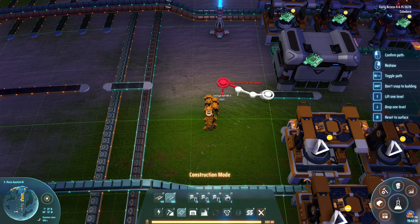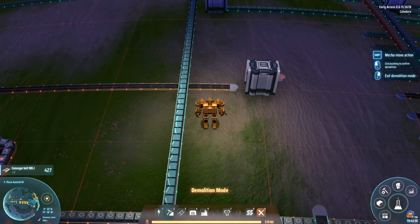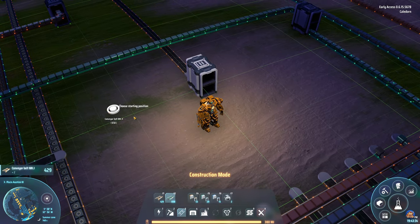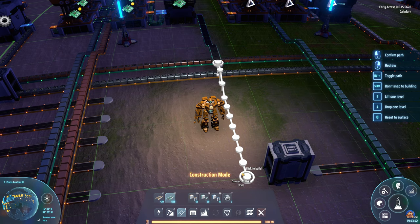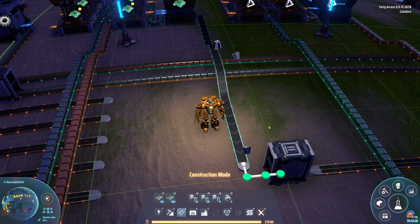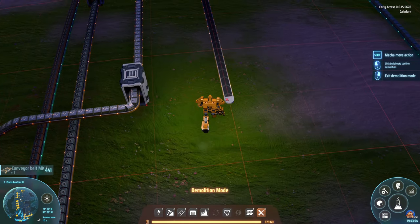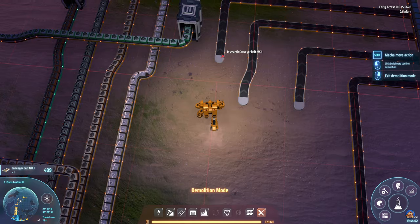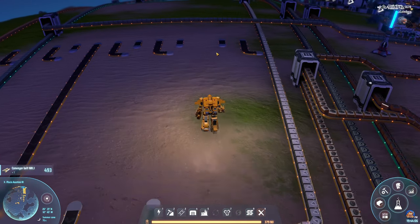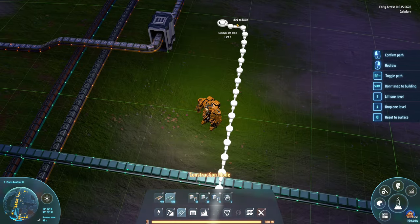There we go. I want this to go here — yes, yes, yes. View angles are tricky. Now you need to deconstruct this belt as well because this one needs to be a mark 2. That's probably why I didn't put it on the bus actually — since it was mark 2, I might not have had mark 2 at the time. I remember having to handcraft some of them at some point.